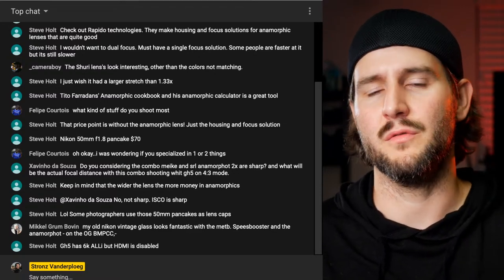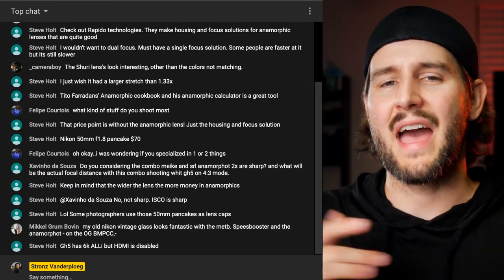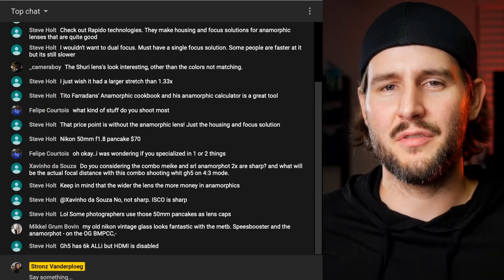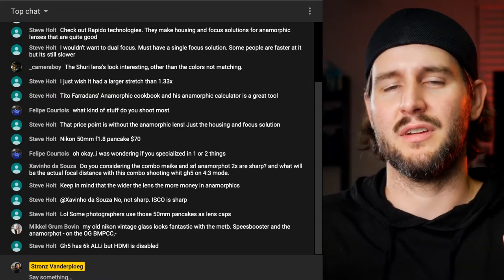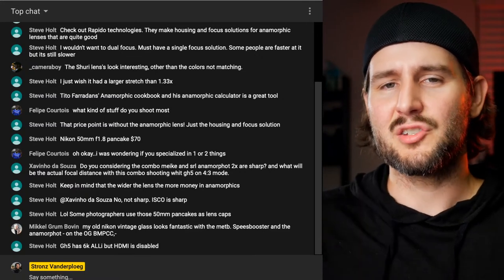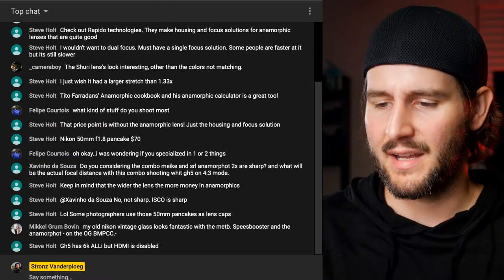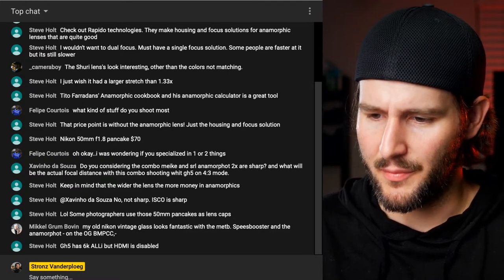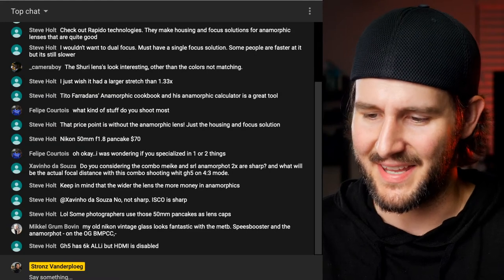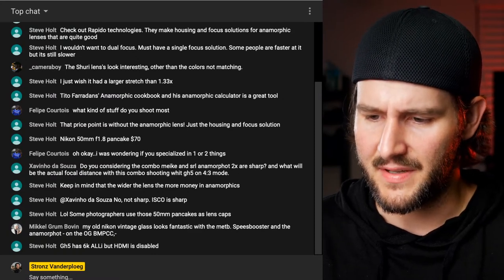To do anamorphic cheaply and have it be really sharp is difficult. The Sirui lenses seem promising but 1.33x just isn't enough for me. At that point I'd just crop it and save the hassle - letterboxing in post does the trick for most viewers. Most people see the widescreen ratio and think it's a movie or premium TV show. You don't even have to shoot with actual anamorphic glass. If you know what you're looking for, you'll check the bokeh and corners, and from a 2x you'll get much more stretched bokeh than a 1.33x.